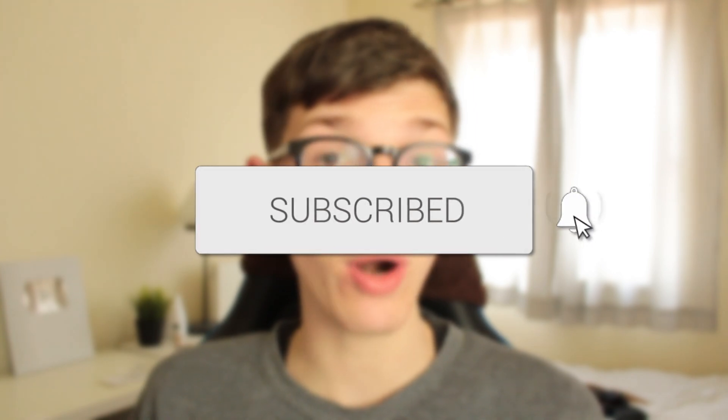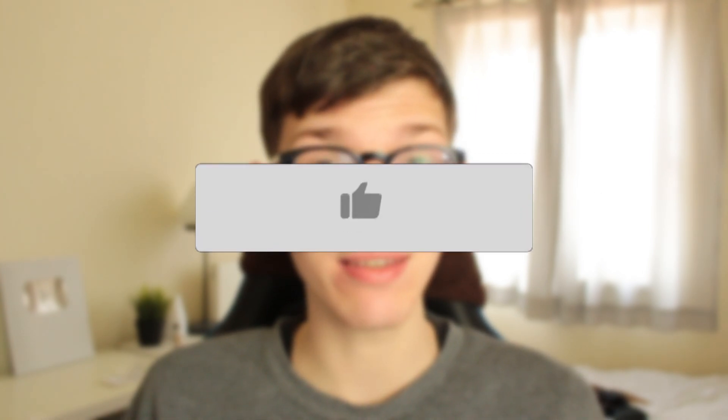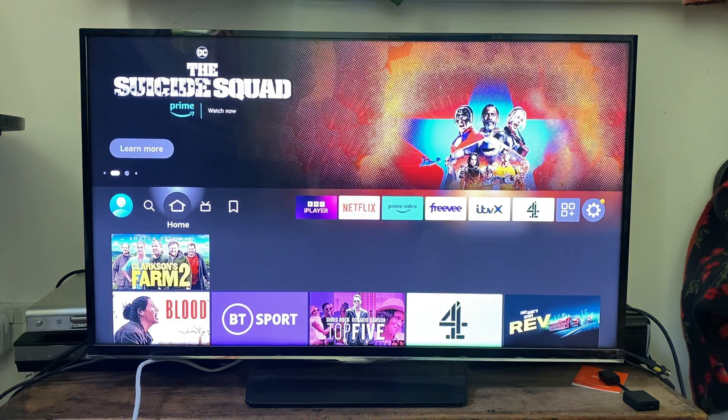In this video I'll show you how to fix your Fire TV Stick not working. If you're finding that your TV Stick isn't working, I'm going to cover a range of different things you can try, because when you say it isn't working there's loads of different things this could mean.